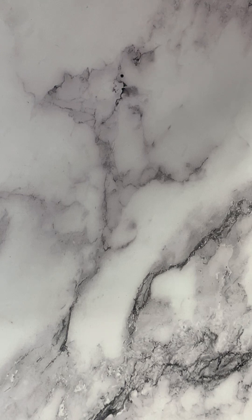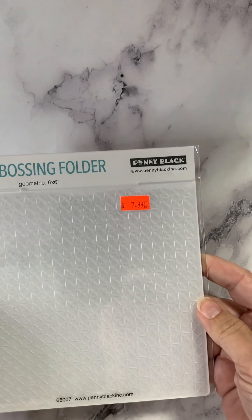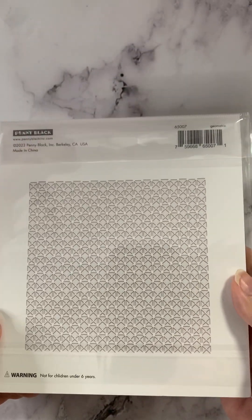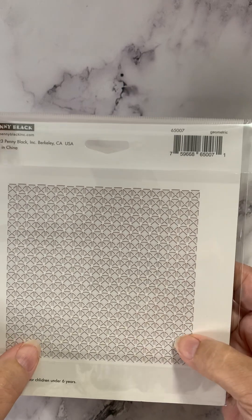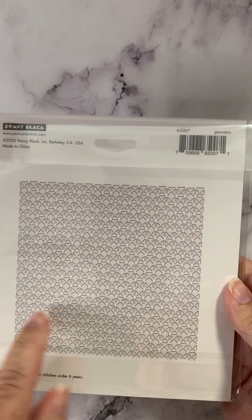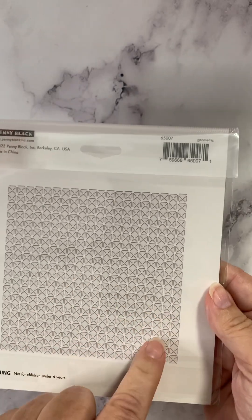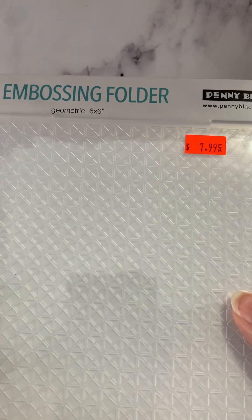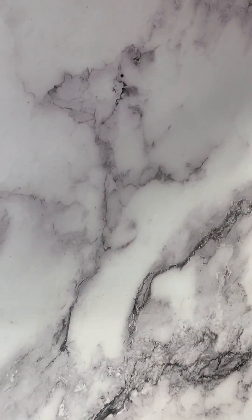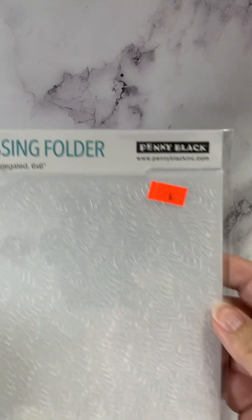Also new to Penny Black — I love that they're branching out — are some embossing folders. This first one is called Geometric. These are six by six embossing folders. We'll look at the back because it's a little easier to see the design. It's very small and all over, so it's going to give you that nice, almost quilted look. This one is similar — it's called Variegated.